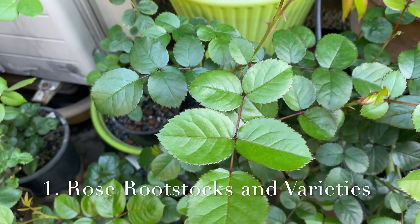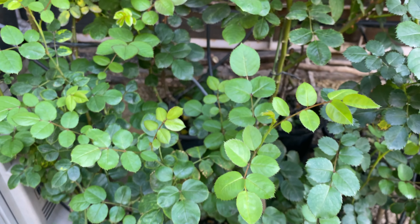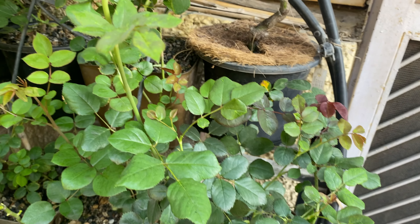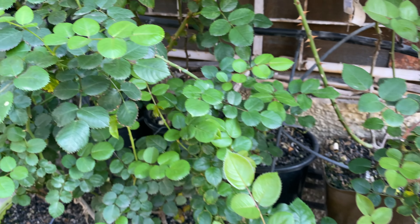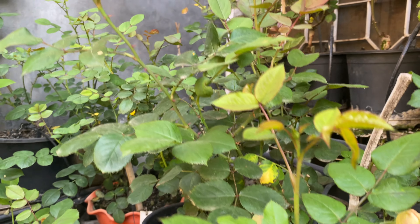We are using two types of rootstock in our country. The first one is Rosa multiflora and the second one is Rosa indica. Rosa indica rootstock performs well in soil media but it does not perform well in soilless media like cinder or coco peat.